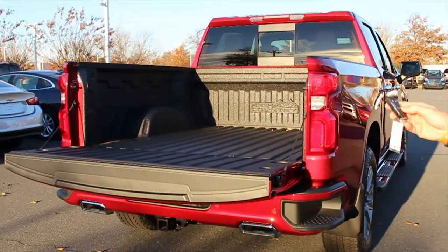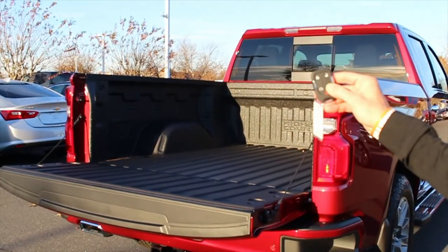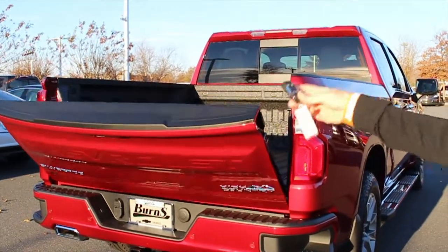Now we're going to set it up, and don't make the common mistake that most folks make. Make sure you hold it — lock it twice and hold it down all the way, or else if you release too soon it's going to lower back down.